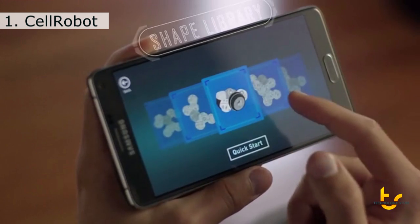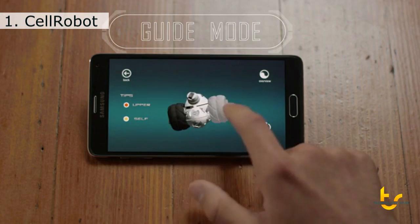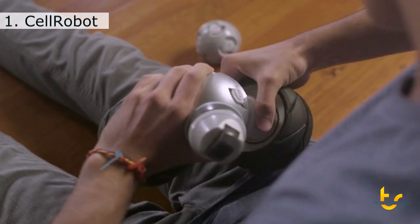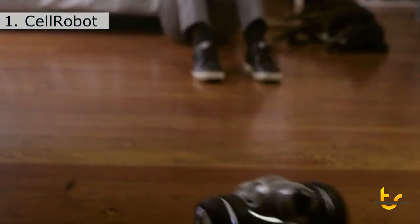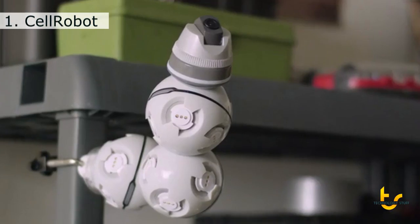Choose from the many dozens of pre-designed robots from the Shape Library. Follow the helpful tutorials to walk you through construction. Easily combine cells together through a twist and lock motion. Then control your Cell Robot from the app. Additional accessories allow you to expand your ideas further by adding wheels, a mount, and even a camera.